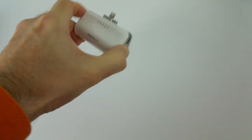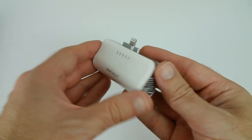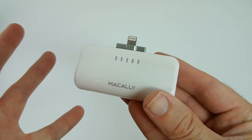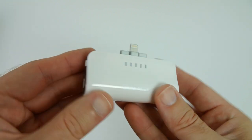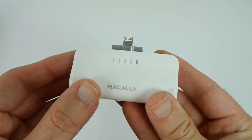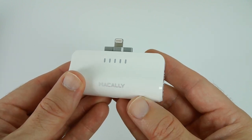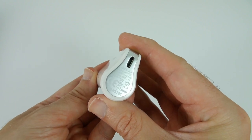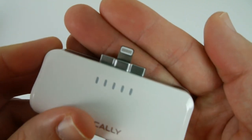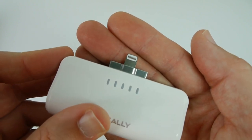Very nicely designed. As you can see, it's a nice white colour that matches the design of a lot of Apple products — looks really cool. We've got a couple of features on here: five LEDs across the front that indicate the level of charge left inside the battery, and also a multi-function button on the side. If we just tap the button, we can see four LEDs light up, meaning we've got roughly between 61 and 80% charge left. On this end, we have the micro USB charging socket, and the back is completely clear. On the top, we've got the lightning connector, which charges the iPhone 5, iPhone 5S, and also the new iPod touches.